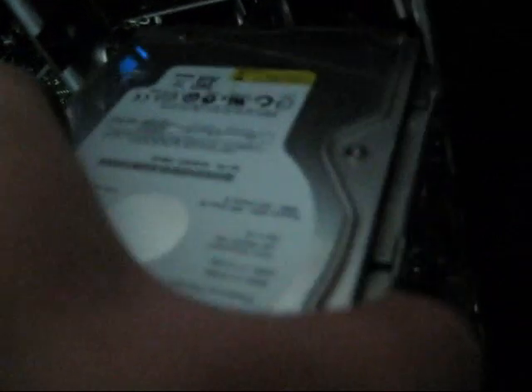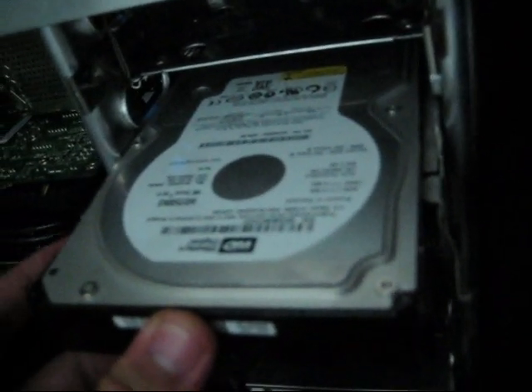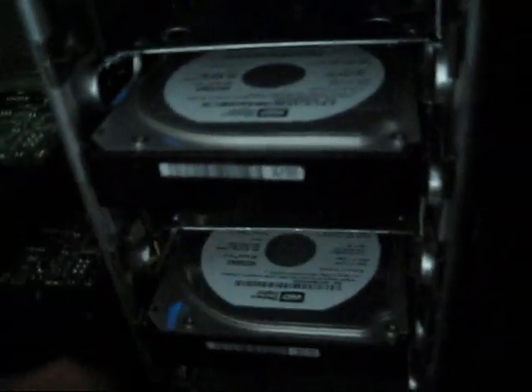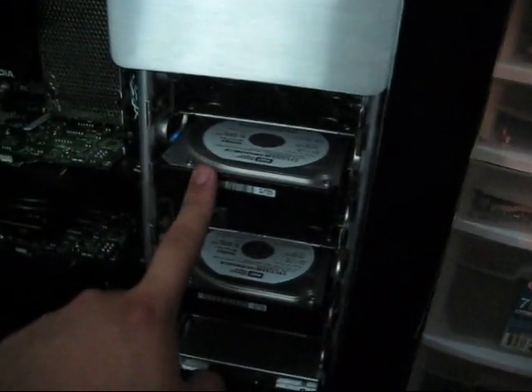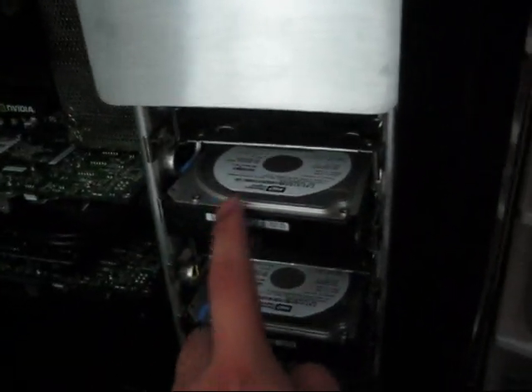The only other thing different here is my hard drives. They're connected to this hard drive slider thing — the little harness, I guess you can call it. Mine goes in there. I have my hard drives backwards because I can hide the cables better that way instead of having them come up here.